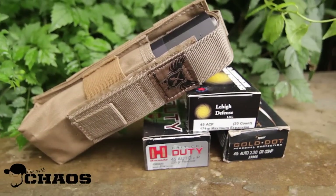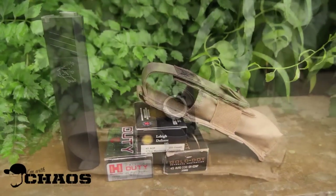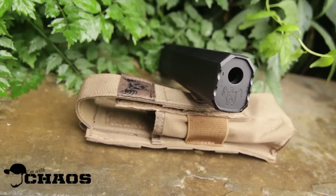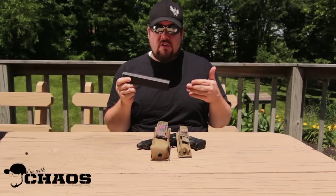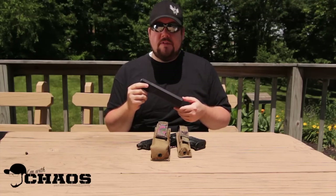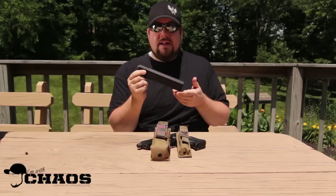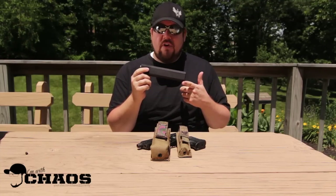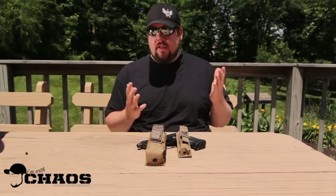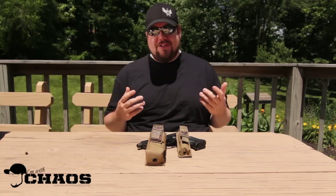Moving right along, this is the Osprey 45 from SilencerCo. Whenever people ask me what pistol can to get, I always say 45. This one is slightly offset, which is why I like it so much. The reason I recommend 45 is because you can shoot 40 through it, you can shoot 9 through it, and on most 45 cans you can also shoot subsonic 300 Blackout. With this one, you just swap out the thread adapter and you can mount it — very simple, very cool, and really quiet. We'll take a closer look at that at a later date.